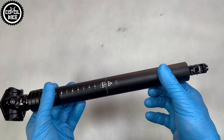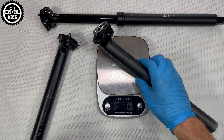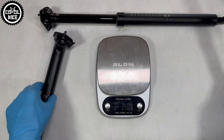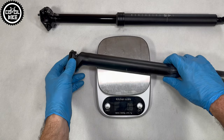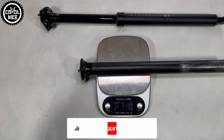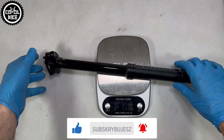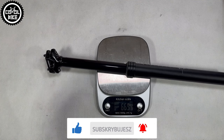I chose the longest option because I believe that the more travel a seat post has, the better. Unfortunately this has its consequences, because in this version the dropper post weighs approximately two times as much as a regular seat post — so almost 670g. And you also have to add the weight of the lever and cables.